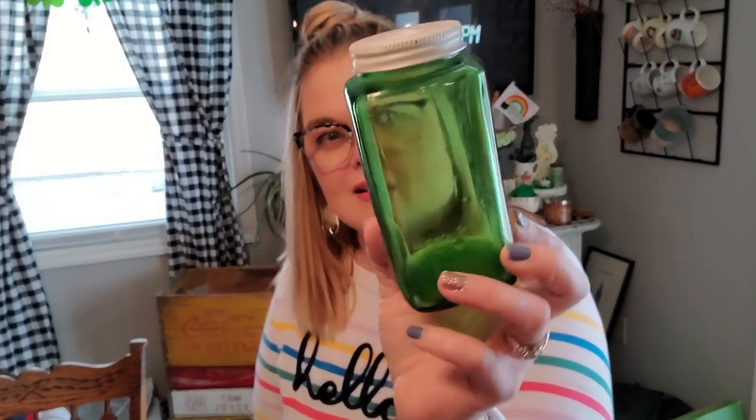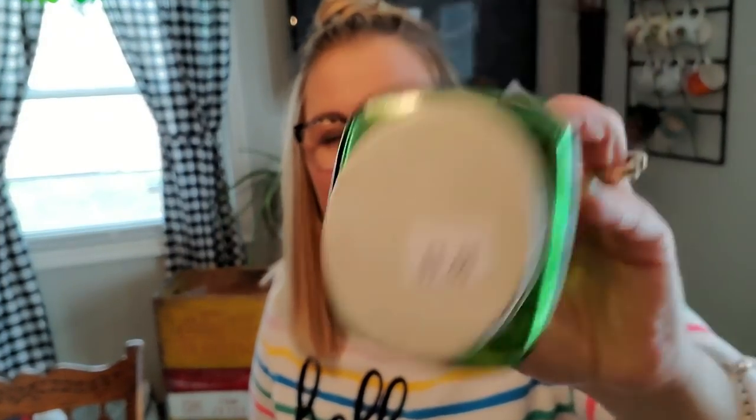I also picked up this little Dura Glass green glass canister. I have a friend, June — hi June — who is starting a bottle collection. So whenever I see these at a good price, I'll pick them up for her. This was $1, which probably should have been $0.50, but I went ahead and picked it up for her anyway.